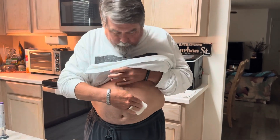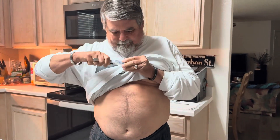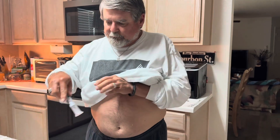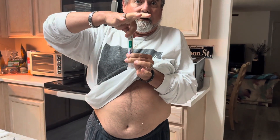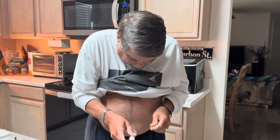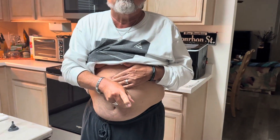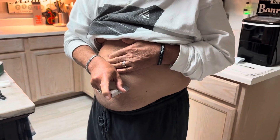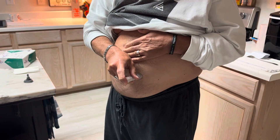I take my auto-injector here, pull off the end. It has an unlocked position and a lock — I unlock it. I aim, get the fuzz off, for one o'clock which is about right there. Press and hold — I'll hear one click and I hold it until I hear the second click.